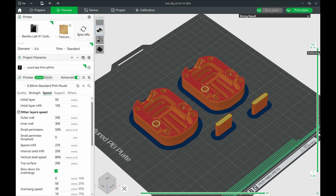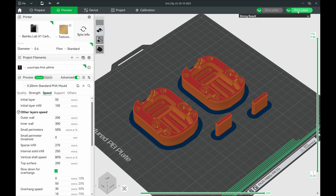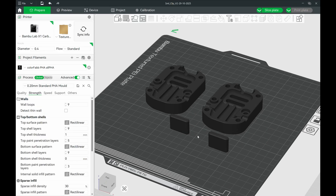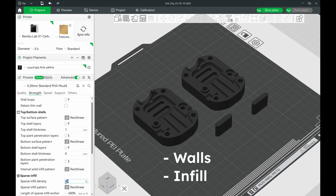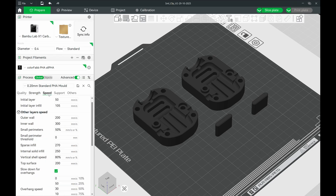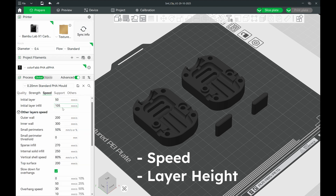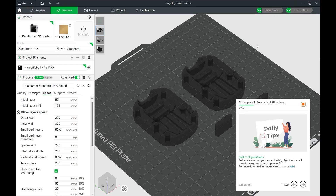To prepare the mould files for printing, use slicing software. This basically slices the file into layers and commands that the 3D printer can interpret. You can adjust slicer settings to optimise the 3D printed mould for strength, dimensional accuracy, and finish. For part strength, consider the number of outer walls and infill percentage, keeping in mind that the thicker and more solid you print, the more material you use. I generally like to use as little material as possible to achieve the desired strength. For accuracy, you can adjust the print speed and layer height — I usually stick to 0.2 or 0.16mm layers with a 0.4mm nozzle, but finer layers produce less visible layer lines.